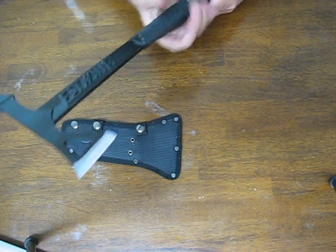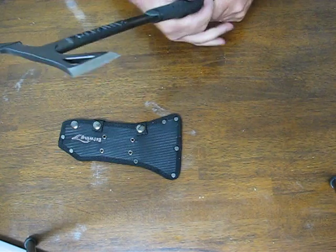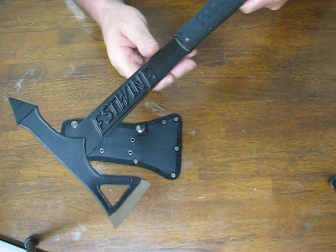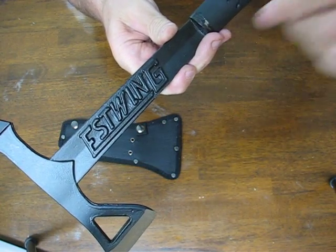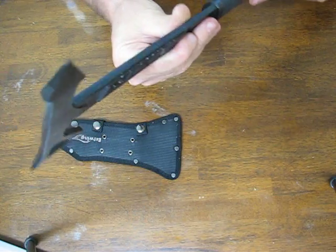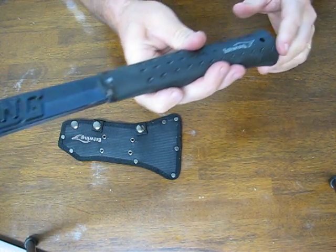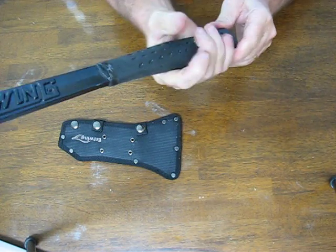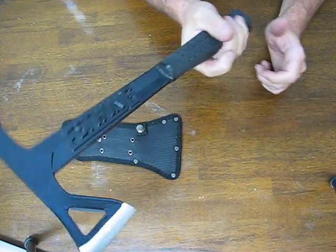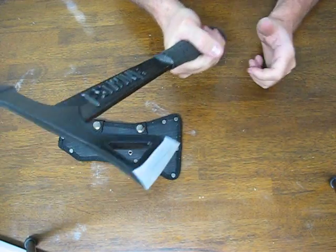It is lightweight. It has a beveled edge on the face and the Estouin brand mark on the one-piece handle. It has the same rubber grip in black that you find on all the Estouin hammers — I have a couple myself. It's very comfortable for prolonged use and you get a good grip on it.